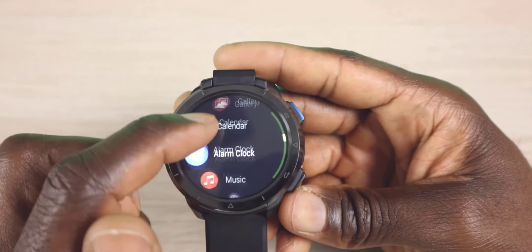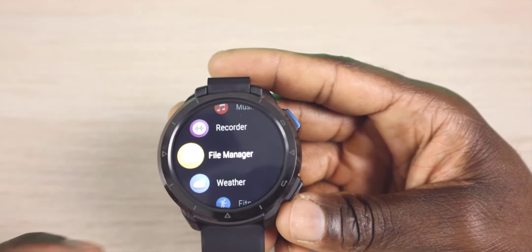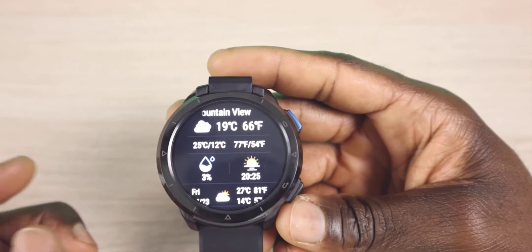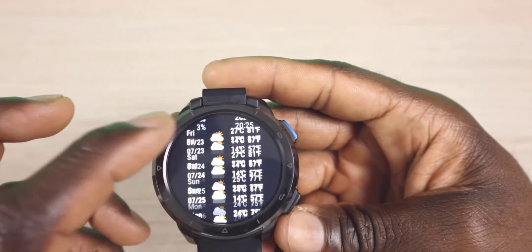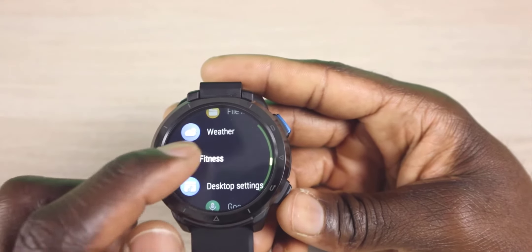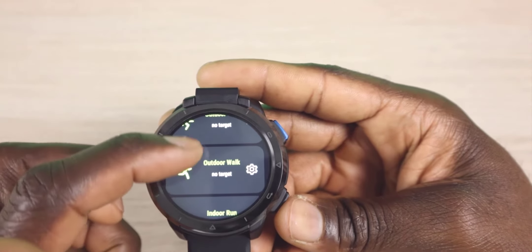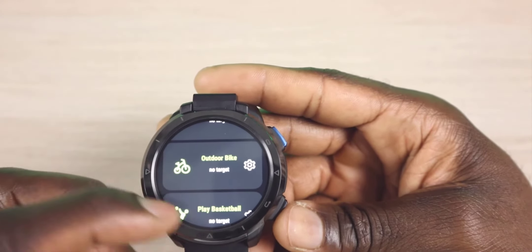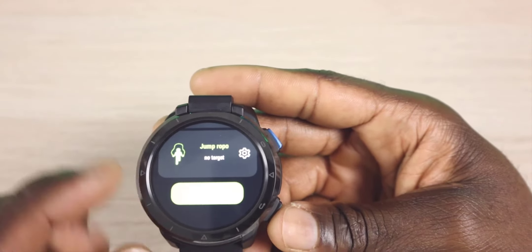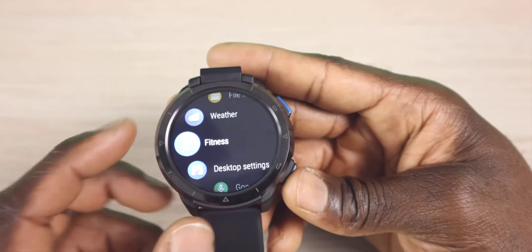We have our calendar, alarm clock, music, voice recorder, and file manager. Weather — let's see if we can get that working. It does show the current temperature and it looks like it did update. We have our fitness area: you can do outdoor run, outdoor walk, indoor run, outdoor bike, play basketball — a lot of different options. It looks like you can also add a custom workout, which I think is a good addition.